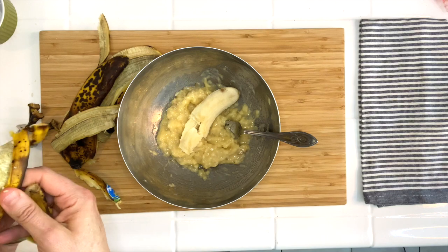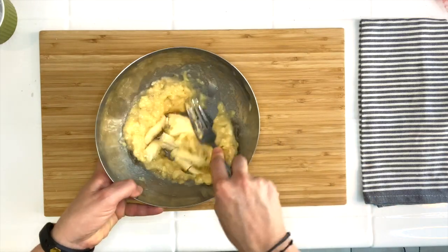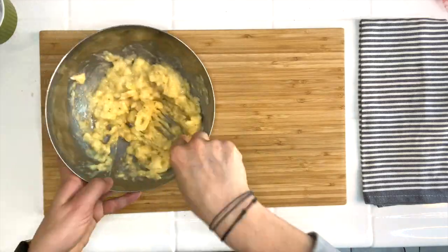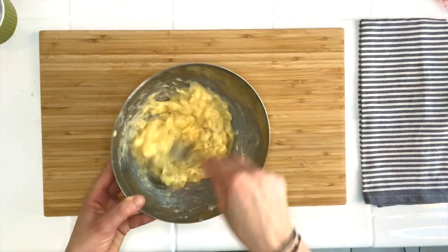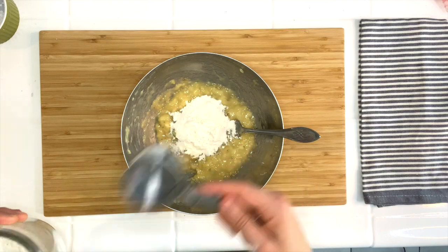Step one: you're going to peel your bananas and put them in the bowl, and with the fork you're gonna smash them until it becomes a paste. If it's easier you can do one at a time. Do so for about one minute until the bananas are well mashed.